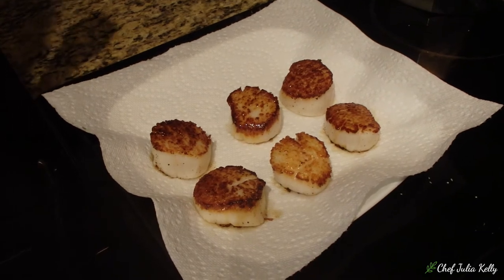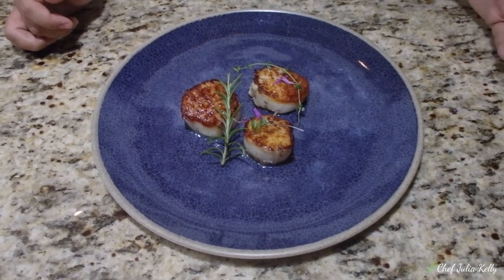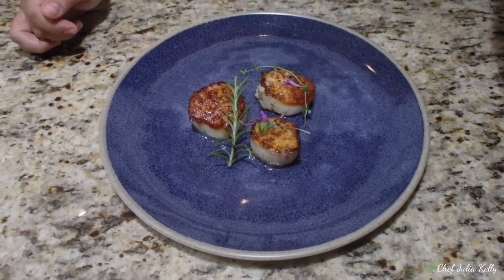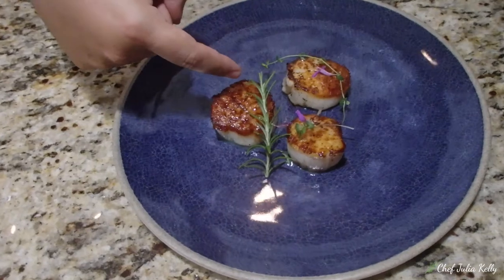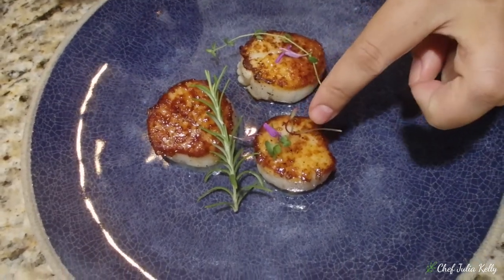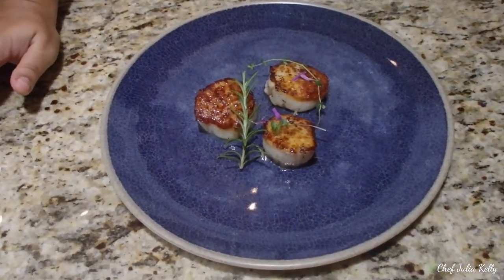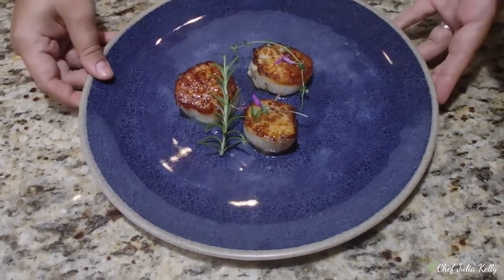The scallops are ready and really pretty. As far as plating, you don't need to do much — they're beautiful as is. Use simple things from your fridge, local market, or garden. Three scallops is usually a nice portion per person, depending on size. Here I'm using a little rosemary, a piece of thyme, some microgreens, and small flowers from my garden. They pair very well with a nice salad or on top of a creamy risotto.